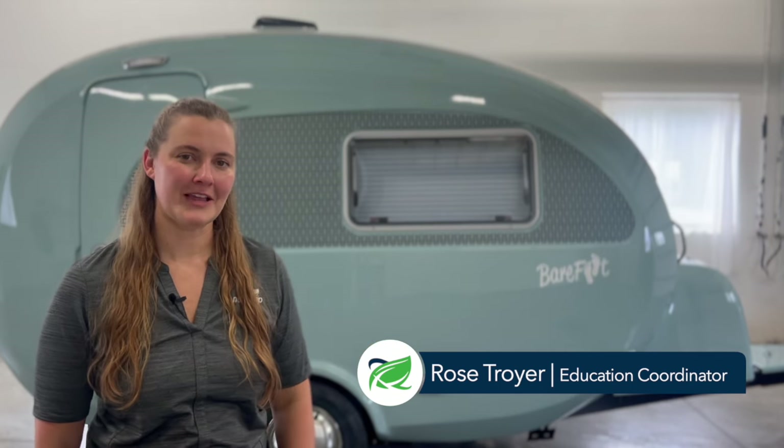Hi, I'm Rose, New Camp Education Coordinator. The Barefoot is the newest addition to the New Camp lineup. Its curvy fiberglass shell and unique sea glass color make this travel trailer unlike any other in the market. Originating from England, we are thrilled to bring the Barefoot to North America. Let's take a look at the 2024 model.